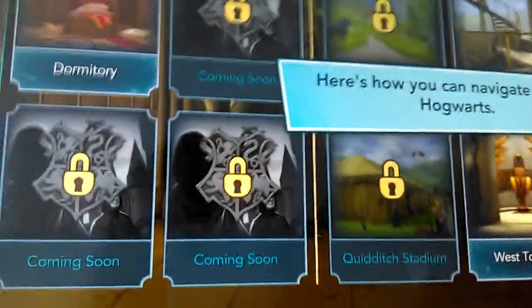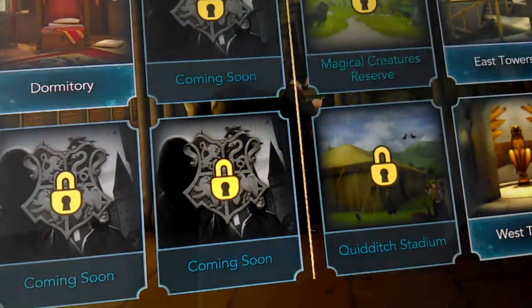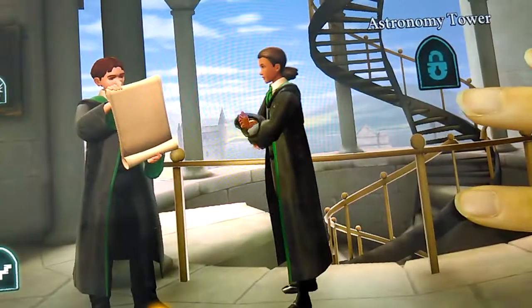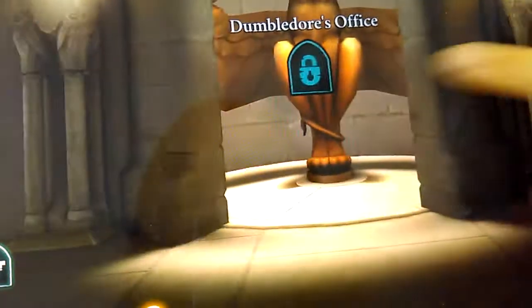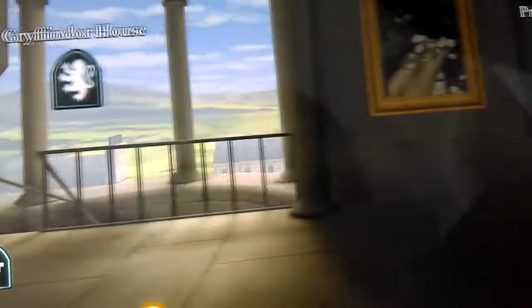You can navigate around Hogwarts. As you progress through the years at Hogwarts, you unlock more locations. I want to go to East Towers — the Charms classroom! Slytherin. I want to see West Towers. I think this is where Dumbledore's office is. There's also the prefect's bathroom, Ravenclaw house, and Filch's office.